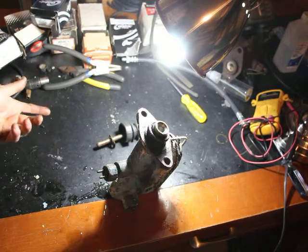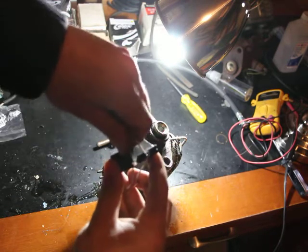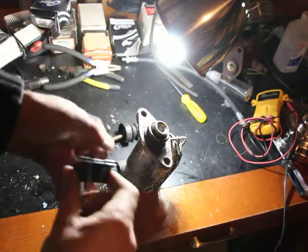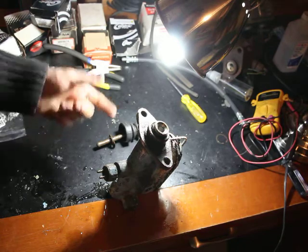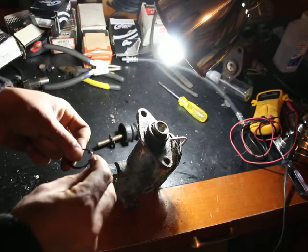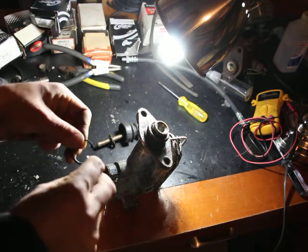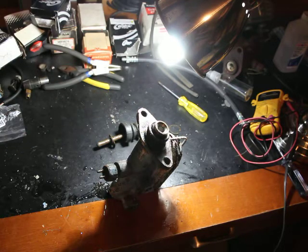I could have used a paper clamp as well — a clamp for paper. So you could also use this. You remove that, and that, and hopefully it will fit in. It's still a bit too big actually.